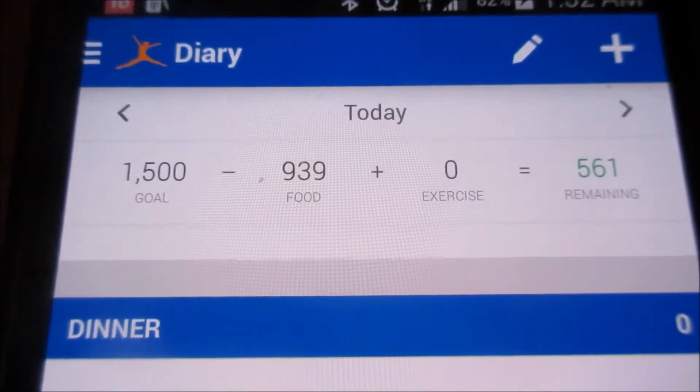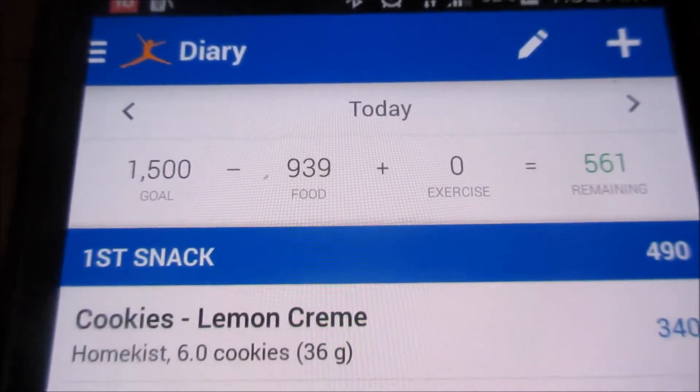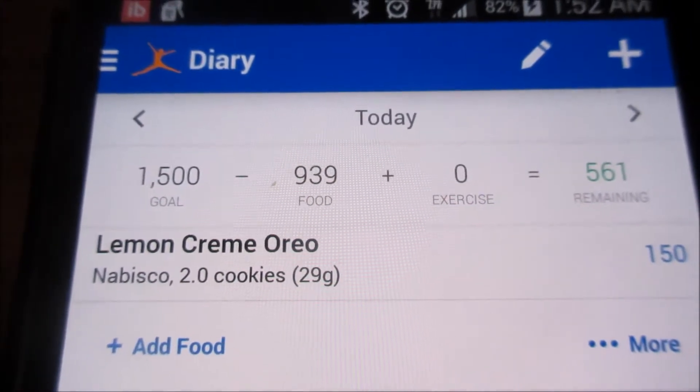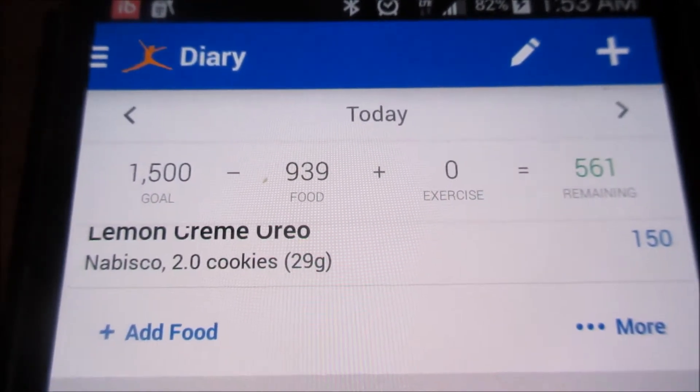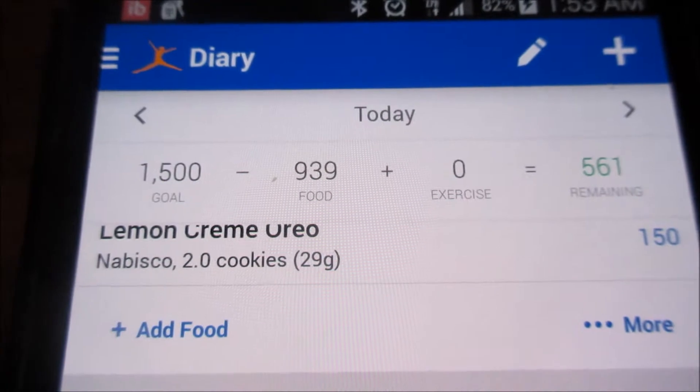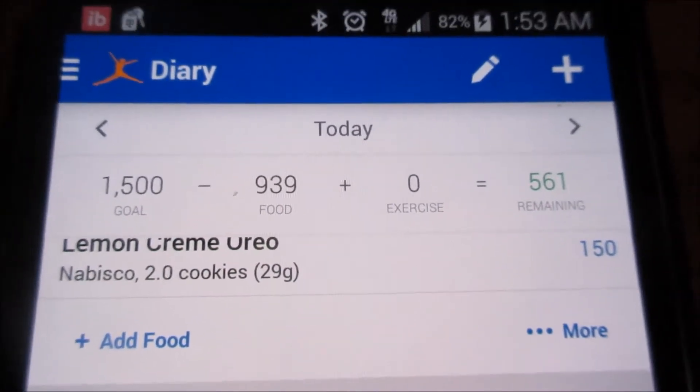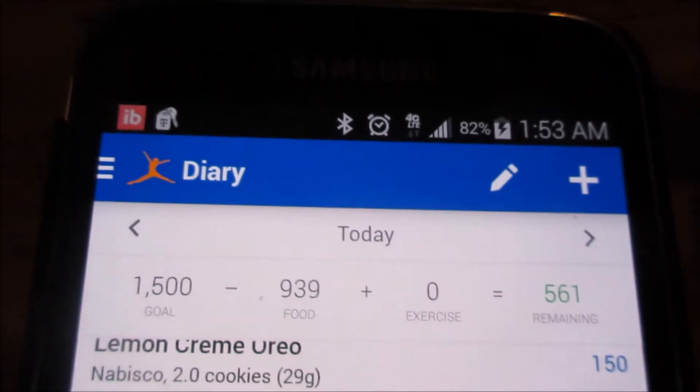I thought when they said cut out seven foods, I thought for sure I couldn't do it. But hey, I did. And I put my food into MyFitnessPal and it told me what I was eating each day. So that was a good thing.